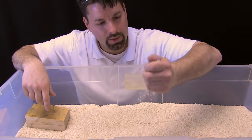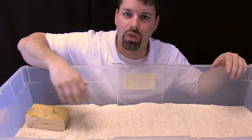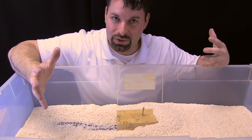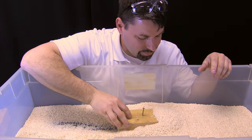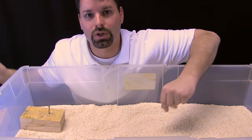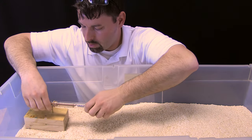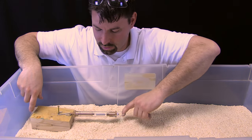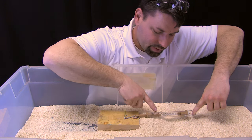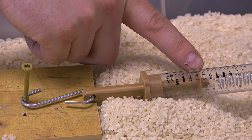We have our block in our bin of rice and I want you to watch what happens to the rice when I push my block through it. As I push it through the rice, you can see the rice does not do a good job of separating — it all kind of bunches up in the front. Now let us see what kind of force that takes as we push the block through the rice. I will bring in my spring scale, put it on to my block, and I will begin to pull. As I pull, you can see I am pulling about 600 grams with this flat block.